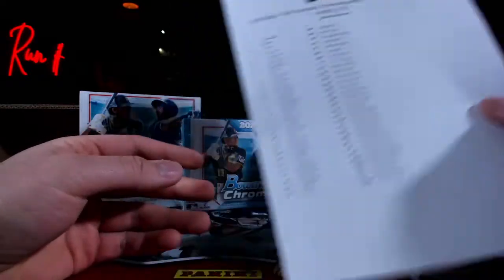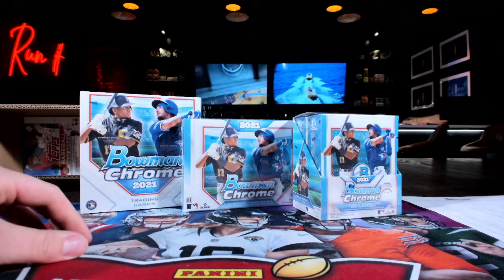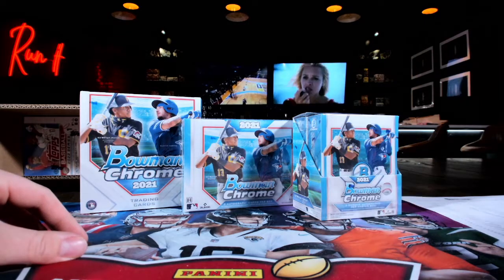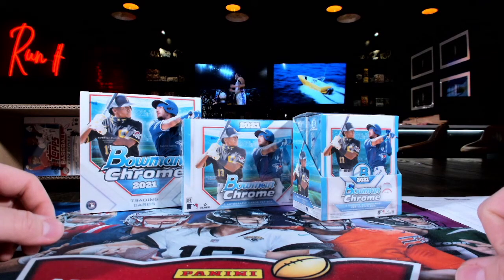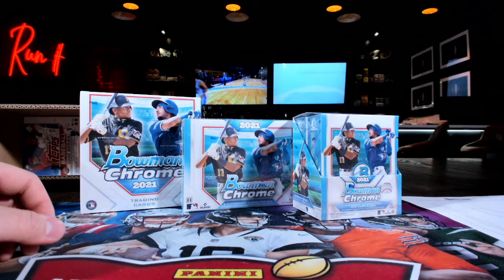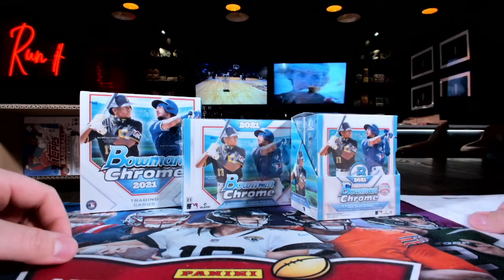Hey, can you come look at this real quick? I think everything's good. We just got a weird red box around everything. It doesn't look normal, but I think everything's good. Hang on, just double-check. I don't know what the red box means. Maybe click right here. There you go. All right, so that was the roster.